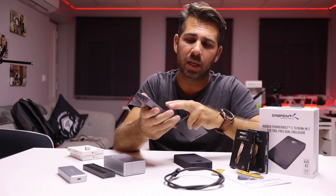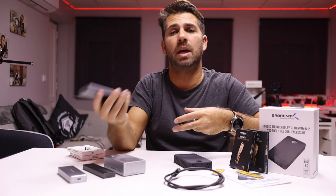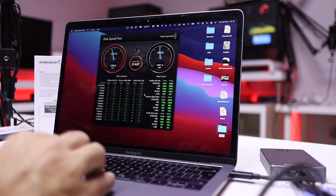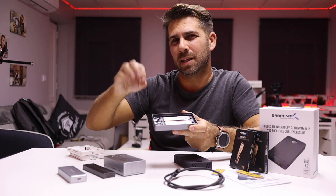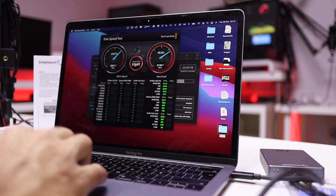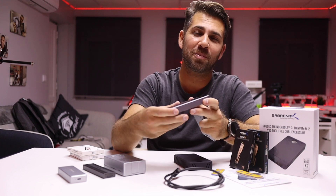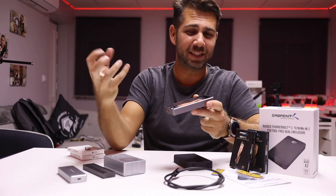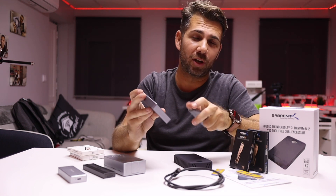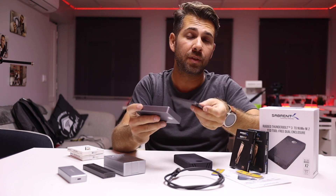Once the SSDs are inside, you can use it in two ways. In single disc mode you can use one drive to edit videos and the other to save them — the limit is 1500 megabytes per second on each disc through Thunderbolt 3. If you do RAID 0, which I wouldn't advise unless for specific tasks, you'll get a maximum of 2500 megabytes per second reads and writes. The Rocket 4 Plus outputs 7000 megabytes per second, so ideally we'd want 14,000 here, but that's a dream for now.